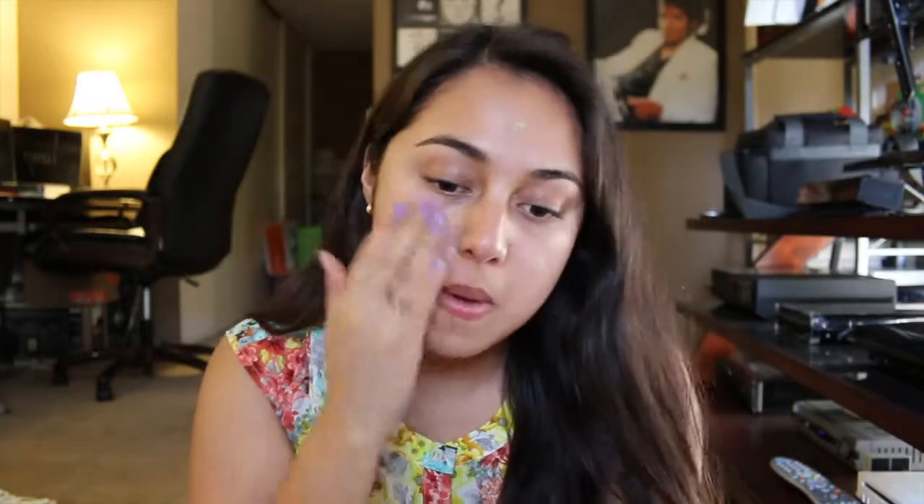Let's get on to the tutorial — if you want to see how I got this look, then keep watching. Let's get started. First I'm going to give my face a little spritz of the Urban Decay setting spray, and then I'm going to apply some of my Smashbox color correcting primer. Next, I'm going to be using the L'Oreal True Match in W4 with my Sephora No. 62 brush — just going to dot it on.